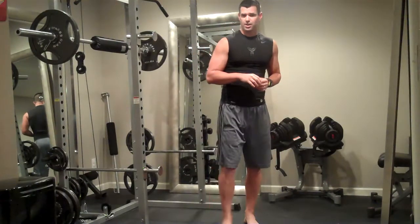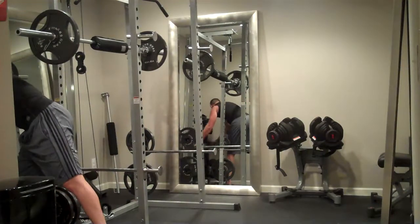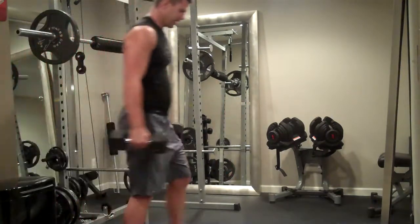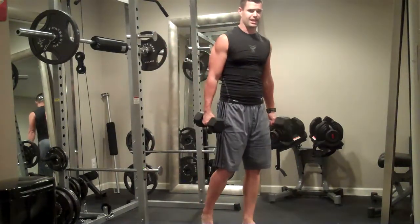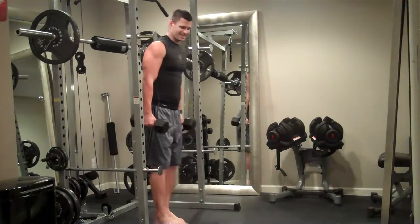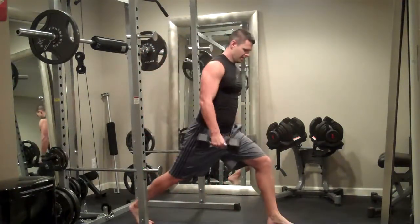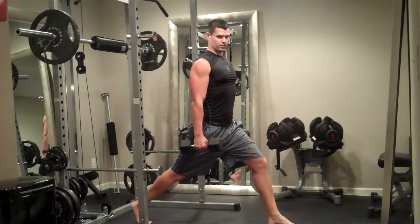Let's start out with that lunge, hammer curl, and shoulder press. To save time, I'm just going to do a couple reps on each side to give you the sense of the technique, and then you'll be able to do it on your own. For this one, you want to take an exaggerated step forward so that your knee stays over your ankle. We'll hit our favorite angle in fitness, which is 90 degrees.